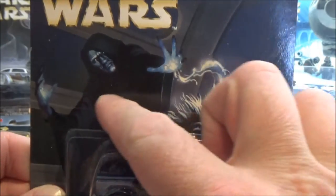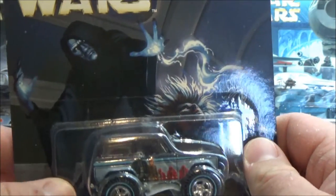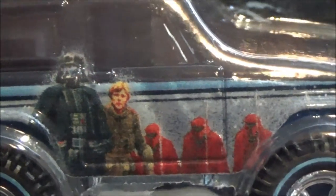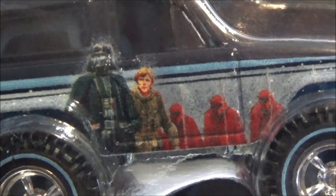Now the last one: there's an amazing picture of the Emperor electrocuting Luke — I really love that painting. The car is a '67 Ford Bronco. On it we've got Vader, and I'm looking at the art but can't pick out the full image — I'm going to have to look it up in the concept book to see if this picture's in there. I don't recall seeing it before, but it's clearly Vader, and I'm guessing Luke and the Royal Guards.